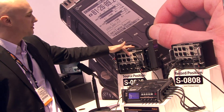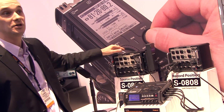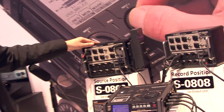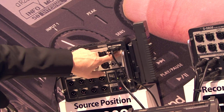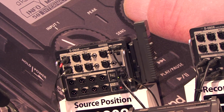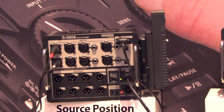On inputs 5, 6, 7, and 8 we also have line level inputs, so you don't need DI boxes for line level sources. And if you happen to be doing something music instrument related, we have high-Z inputs so you can plug in guitar-type instruments — because we are a music company, those applications do exist.